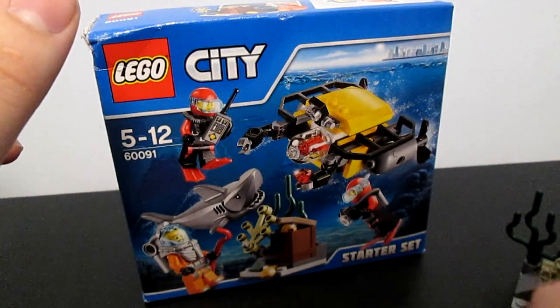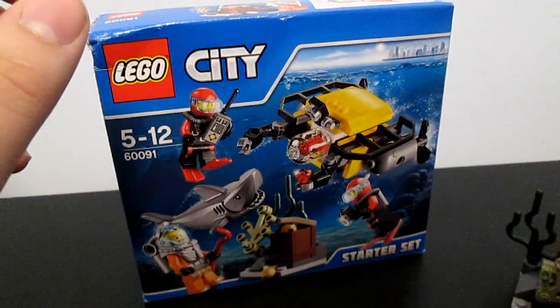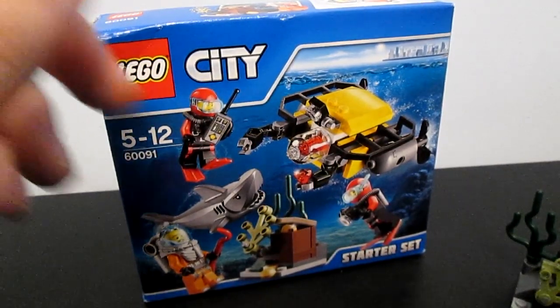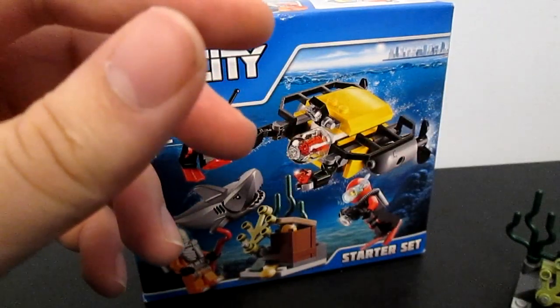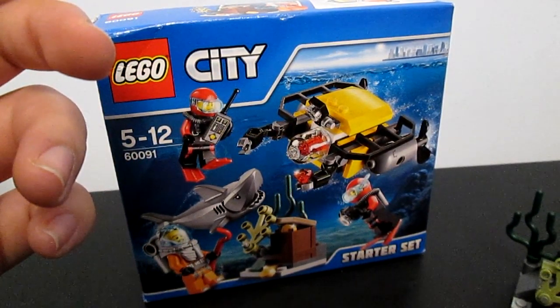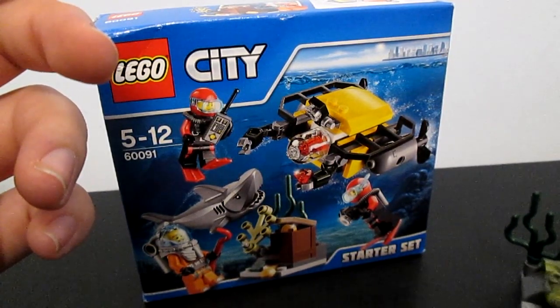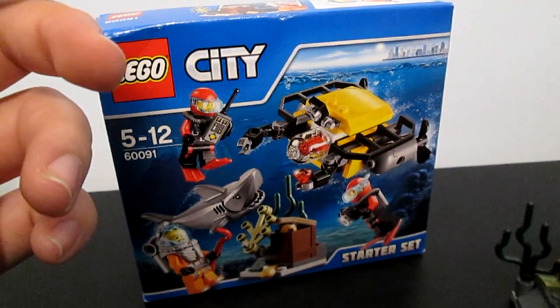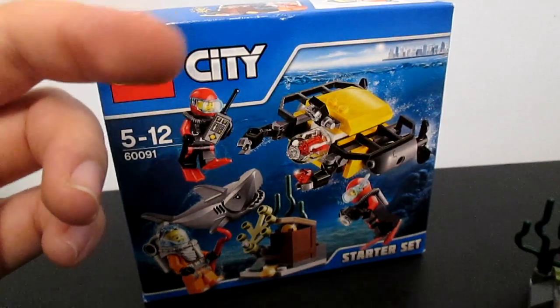For the minifigures I'm going to give a 4 — it would be a 3 but I'm counting the shark as a minifigure, so 4. It was quite an easy build, a couple of pieces which were a bit like 'why is this here', but generally it's been okay, so for ease of build I'm going to give that a 3.